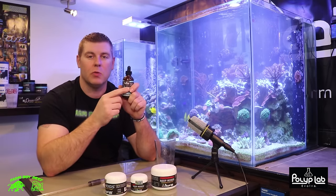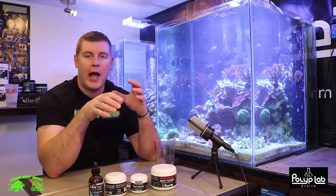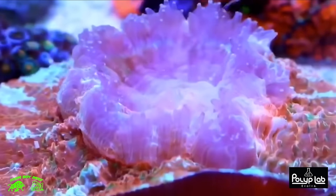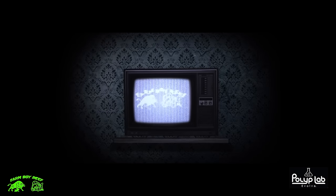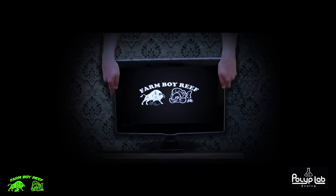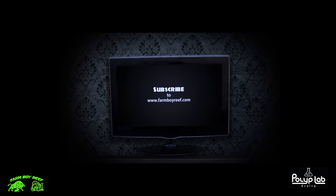Thanks for tuning in this week, guys. I really appreciate it. If you guys want to leave any comments below, I'm more than happy to answer them if you need any help. Please subscribe and hit the like button. We'll see you next time.